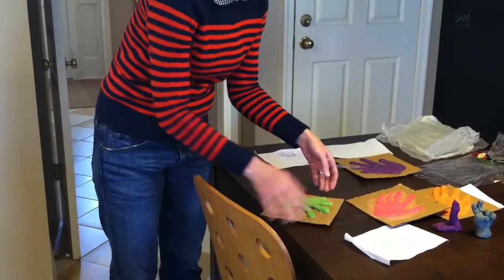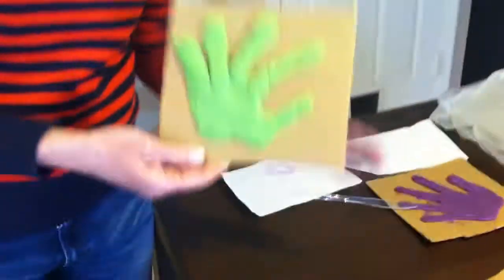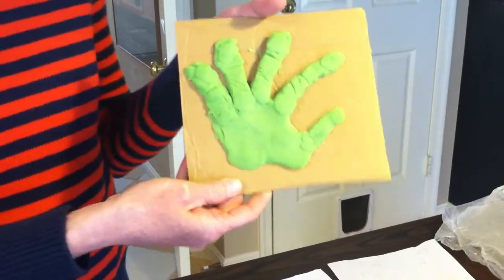We cut around our fingers, peeled it off, and voila — ended up with a hand. We are still on our desk, not on the cardboard. This is just for display purposes.